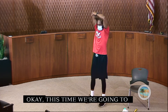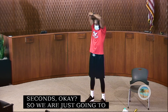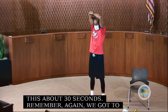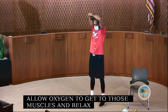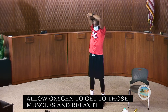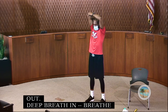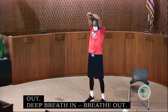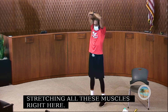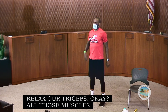Allow oxygen to get to those muscles and relax them. Take deep breaths in and breathe out. We're stretching all these muscles — our lats and our triceps — all those muscles that help get our hand up over our head. Got to stretch those out. Good job, now shake it out.